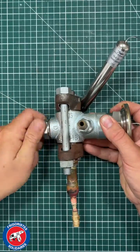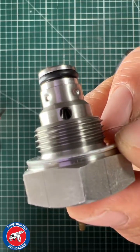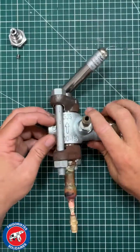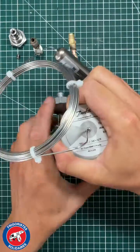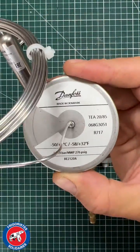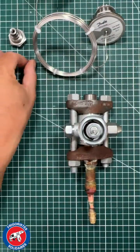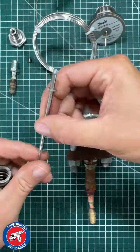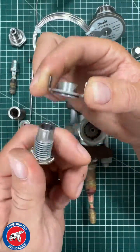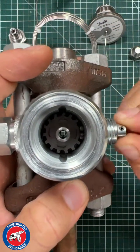The thermostatic expansion valve consists of an expansion port calibrated to the desired refrigeration capacity. The external pressure port is connected to the side, and the thermostatic valve train with its bulb is attached to the valve head. Inside the valve is the spring-loaded needle valve, which is mounted on the superheat control mechanism driven by the regulating spindle.